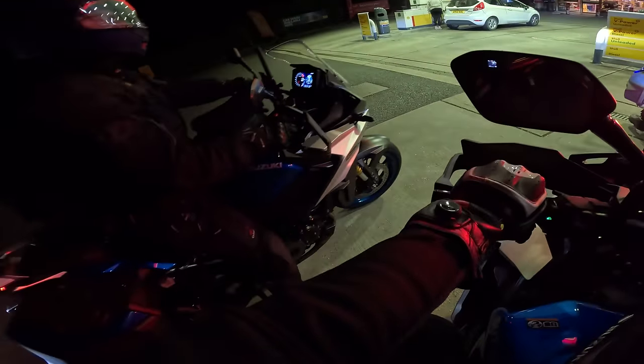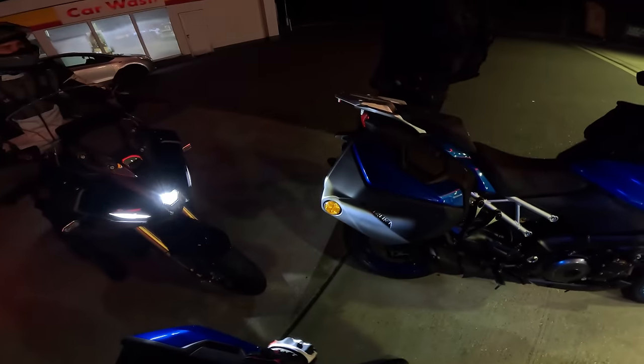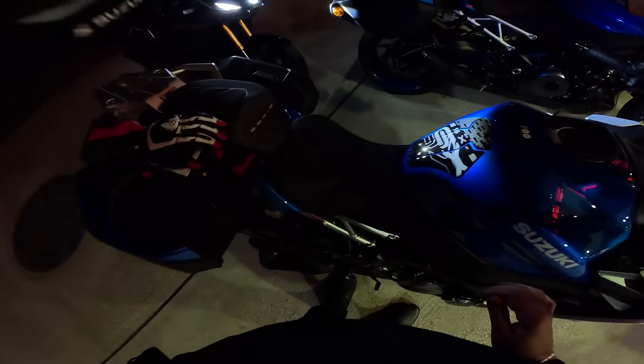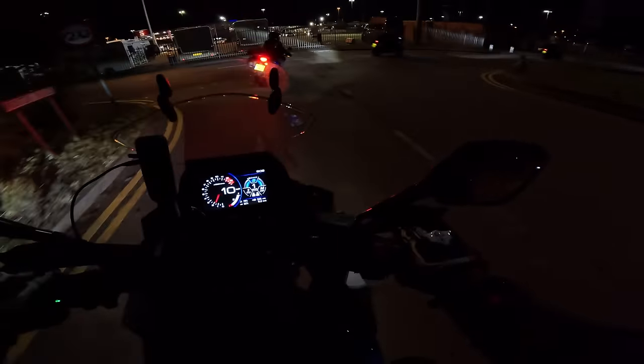I think we are nearly there — just stopping for a bit of fuel before we jump on the ferry. I think we've done about 100 miles so far, it's now 25 past 8. So we have arrived — there's the boat, or the ship. It's been quite a pleasant little ride down here, not taking too long. It's 10 past 9 now. We're going on with full tanks of fuel.